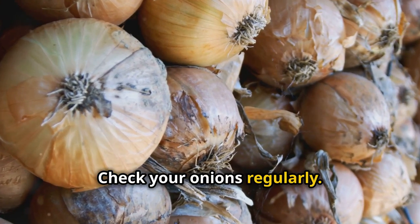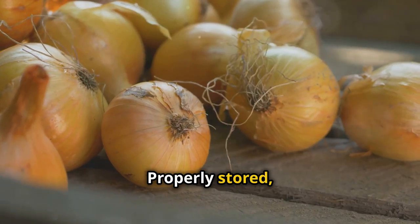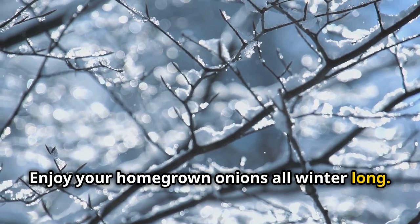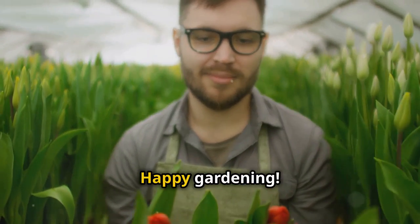Check your onions regularly. Remove any that are sprouting or showing signs of rot. Properly stored, onions can last up to eight months. So there you have it — enjoy your homegrown onions all winter long. Get more gardening tips at theplanterspost.com. Happy Gardening.